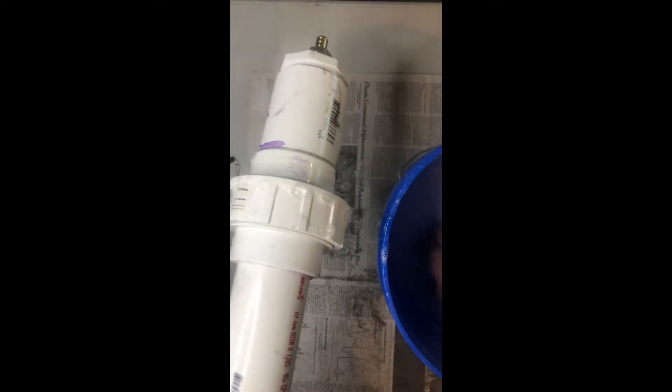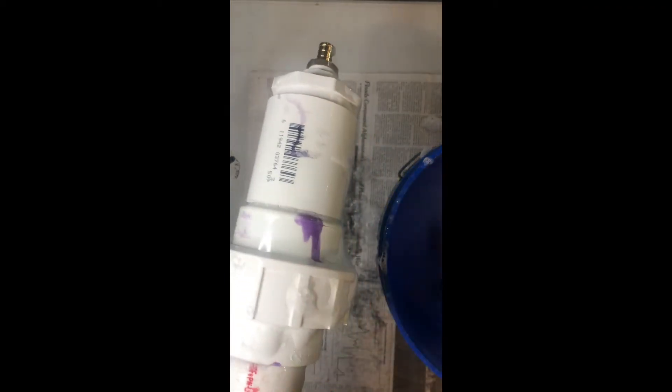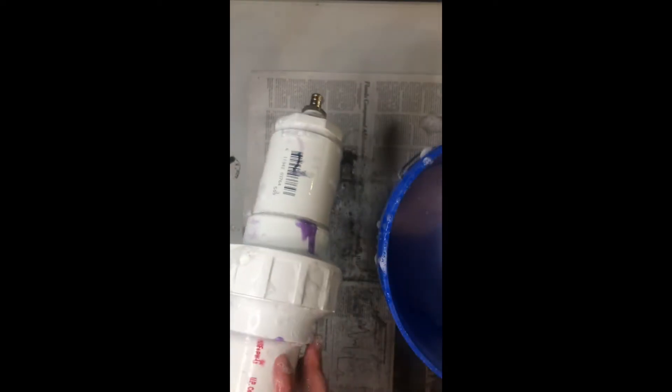I'm applying soapy water to all of my seals, then plugging one end. I'm making sure I don't see any bubbles coming out — because that would mean a leak that would have to be fixed. I block this end and go check the other end. That end is good, now testing this side. I think we're in the clear.